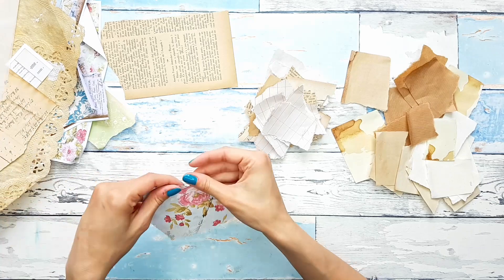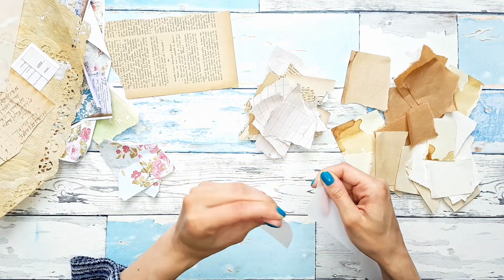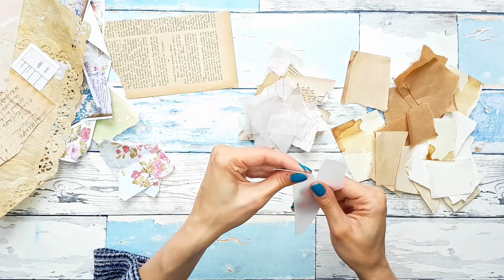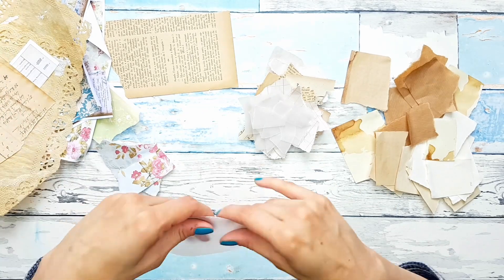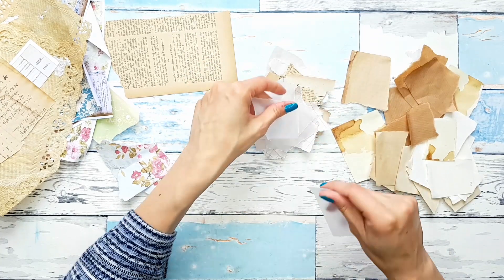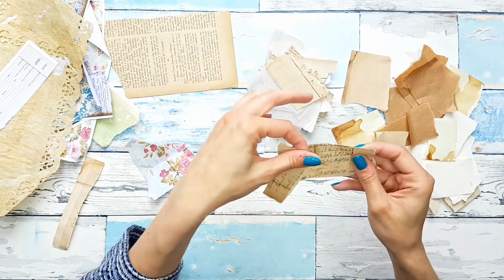And a third one — just pretty papers. I can add some vellum to this, maybe. I hope you will join me in tearing away. It's actually quite fun and quite relaxing just to sit down and tear your scraps like this. And add some more of those.